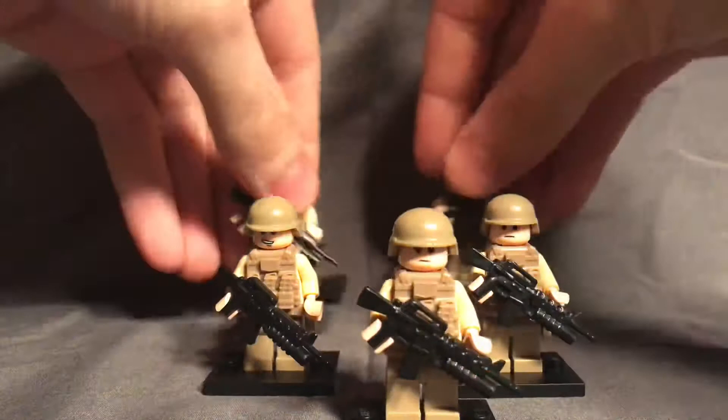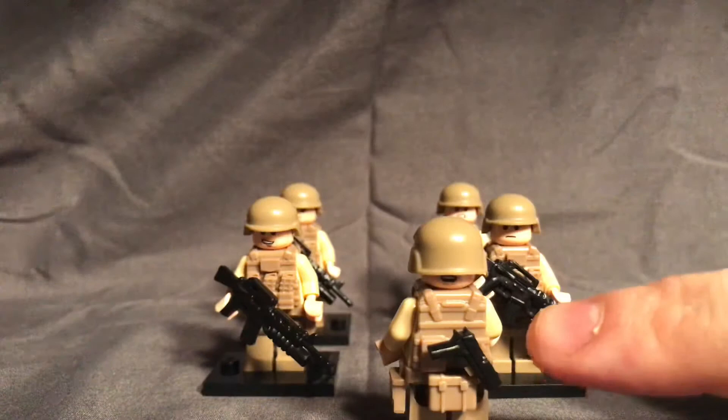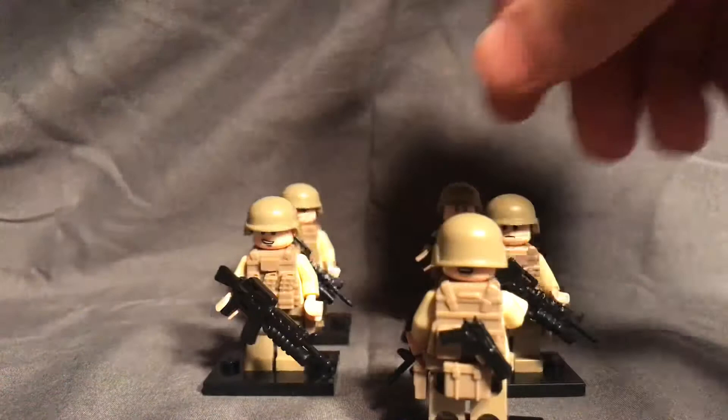Moving along, we have our grenadiers — I have five of those as well. They are carrying the M16 with a grenade launcher on the bottom. I will be replacing these with an M4 with the grenade launcher on the bottom at some point. As for differences from the standard infantrymen aside from the rifle, they are wearing a different vest — three mag pouches on the front and a clip in the back, where I decided to put a handgun on one figure, denoting him as maybe an officer or the leader of this platoon. They are all pretty much identical aside from the face, with the exception of that one figure having the handgun on the back.